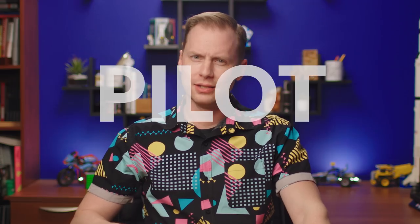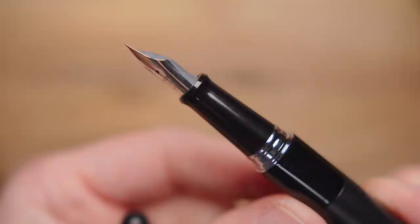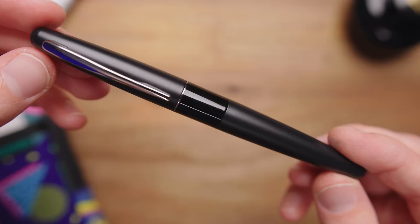The Pilot Metropolitan is one of the most popular entry-level fountain pens and it has been for years. It's affordable, it's well-made, and provides you with a great writing experience. However, Pilot has a couple others that are more affordable and provide nearly identical writing experiences. So, why is the Metro more popular? Should it be?